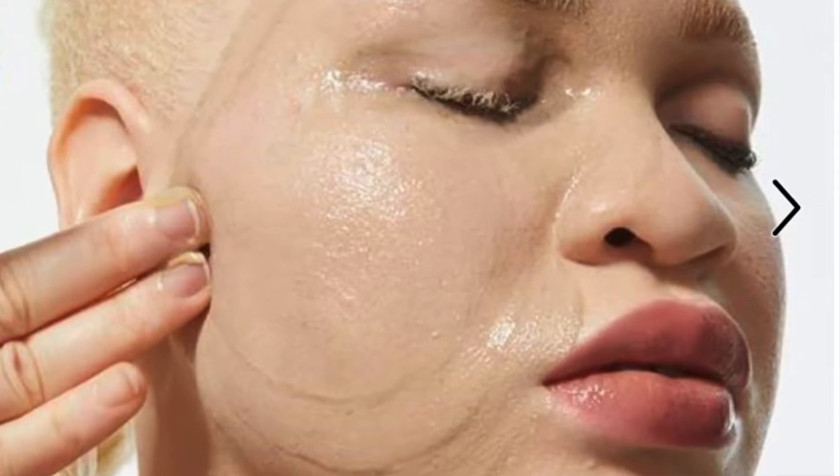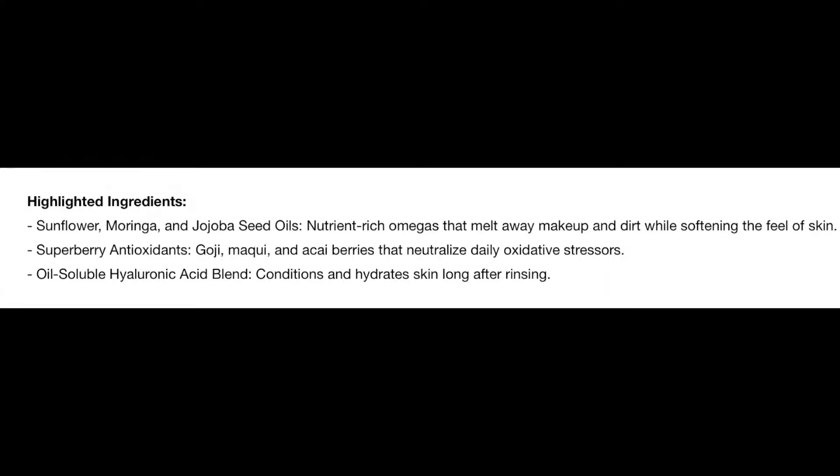There are a lot of good ingredients. It's a cleansing balm designed for all skin types because you don't leave it on, and cleansing balm is really designed to remove makeup, not just to cleanse the face. I definitely recommend using a cleanser to wash your face after. This contains sunflower, jojoba, and sea oil to nourish the skin and melt away makeup and dirt. It also contains super berry antioxidants — goji berry and acai berry — which provide protection from oxidative stress. And it contains hyaluronic acid to offer continued hydration.